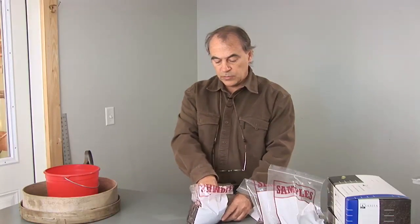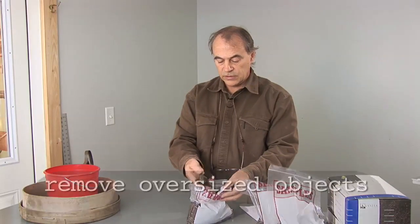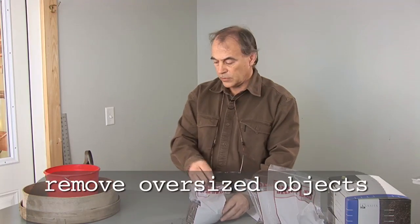Normally it's best to screen a sample before performing the test in case there are large chunks in it. Let's screen it.